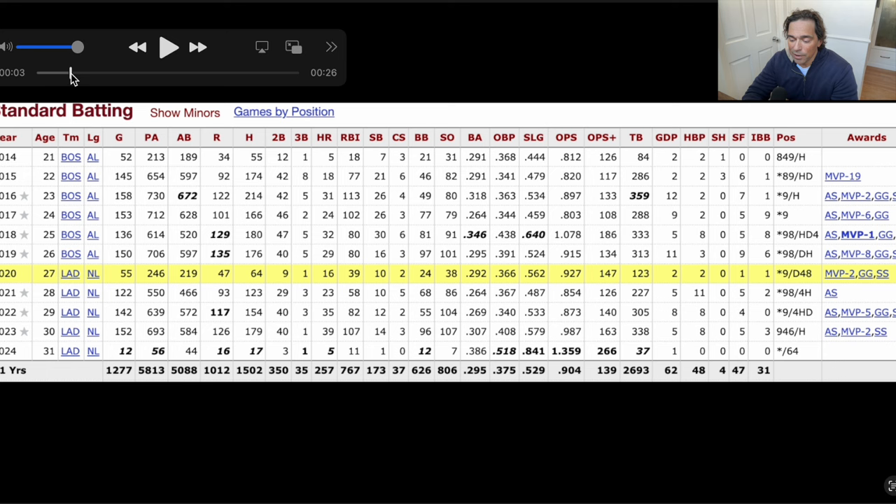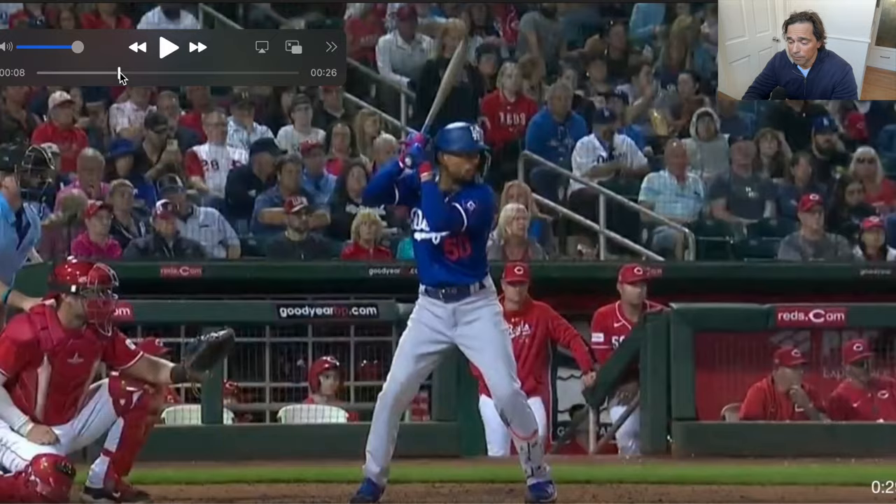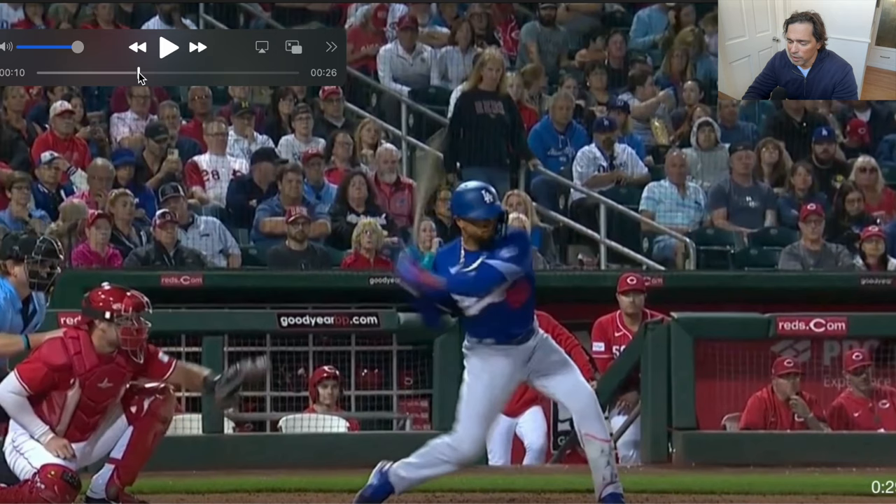As we look at his stats, Mookie Betts is one of the best pound-for-pound hitters of all time. He weighs 180–185 pounds and has been tearing it up, consistently producing quite a bit of power for a guy his size. That puts him 93rd on the pound-for-pound list. He has a tremendous batting average — basically he's a guy who's consistently hitting the ball with force, and a lot of force per pound of body weight. Let's take a look at his swing.